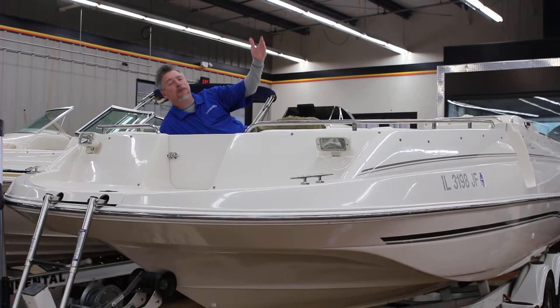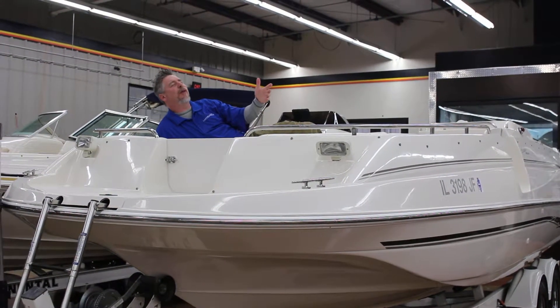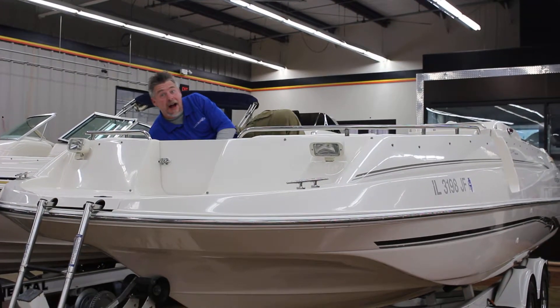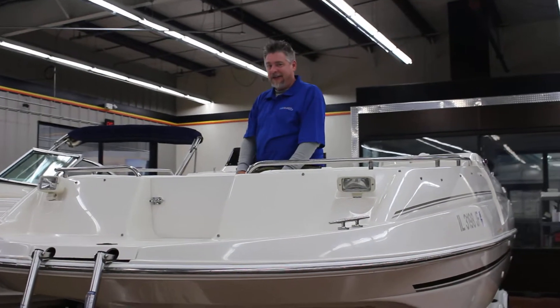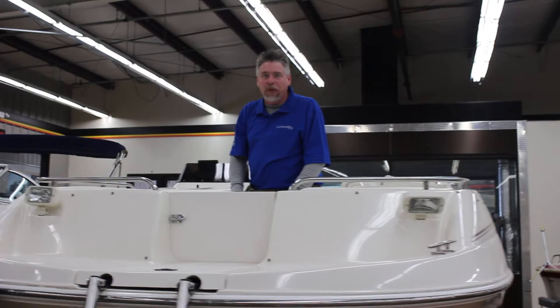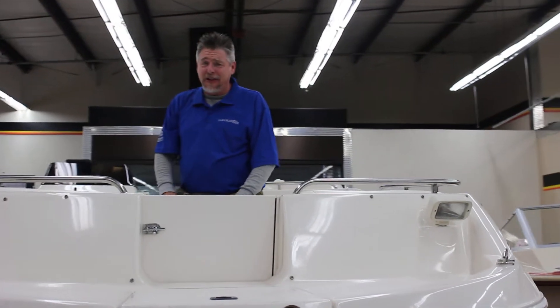Just catching some rays right now — actually pretending to, pretending I'm out there on the water on this beautiful sun deck. You're looking at the Monterey 24-foot 1998 Explorer 230 EXP.